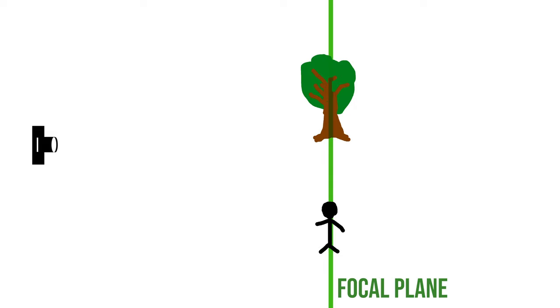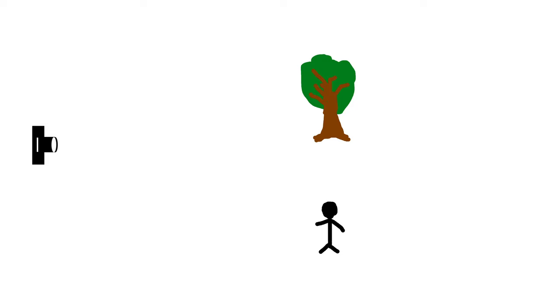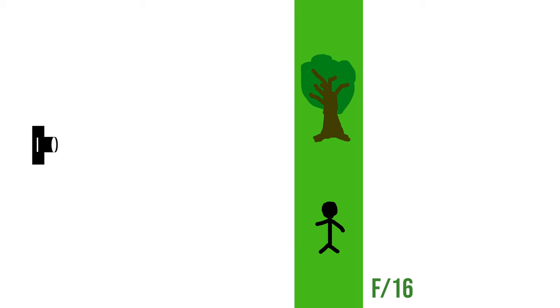With a normal lens, the focal plane is parallel to the camera's image sensor. If you point your camera straight forward, there is a virtual vertical plane somewhere in front where everything will be in focus. Anything in front or behind the focal plane will be out of focus. The area that is in focus depends on the focal length, focus distance, and the aperture — a large aperture like f2.8 gives a very shallow depth of field, while a small aperture like f16 gives more.